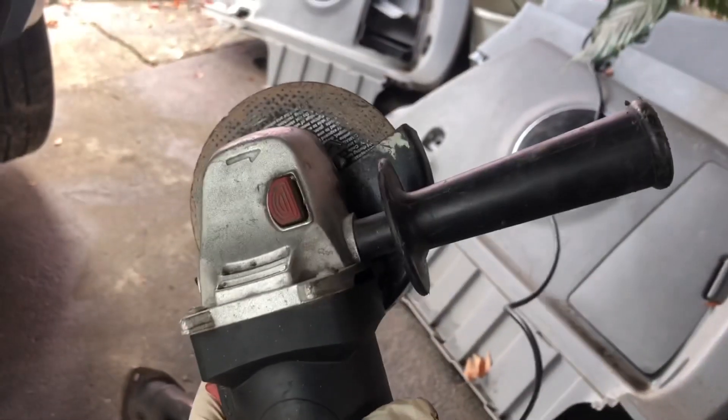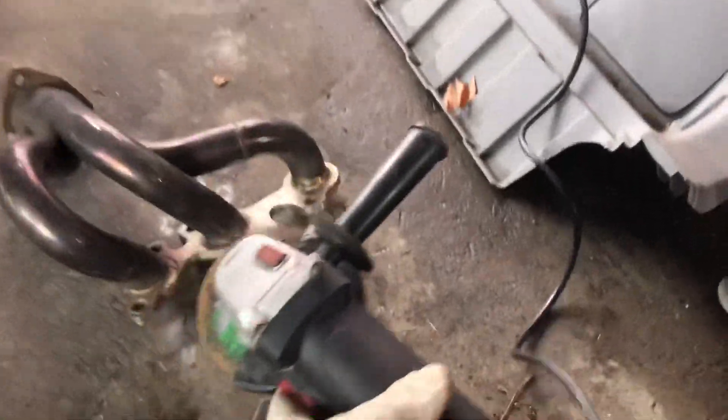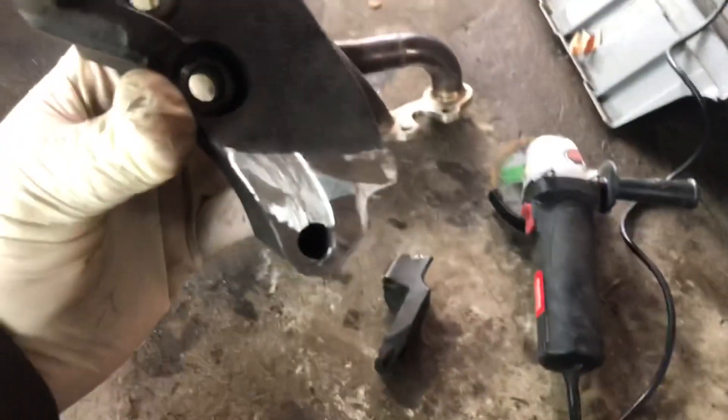Make sure you keep the guard on though — real talk. But this thing, I've had it for years, has not failed me for the longest time. So we're going to go back in here and clean this up, and we should be able to mount it up onto the car and get it going.